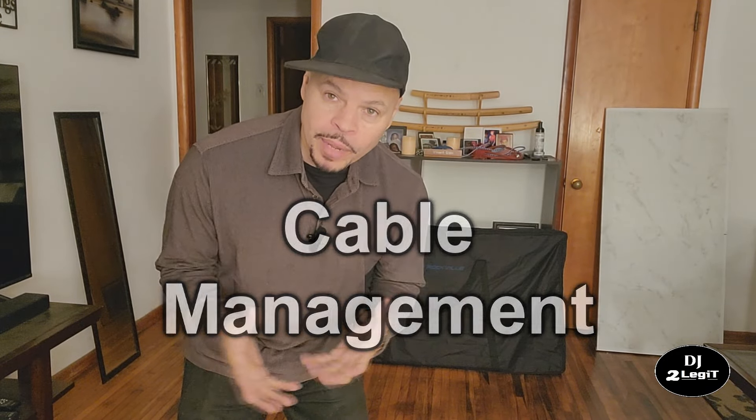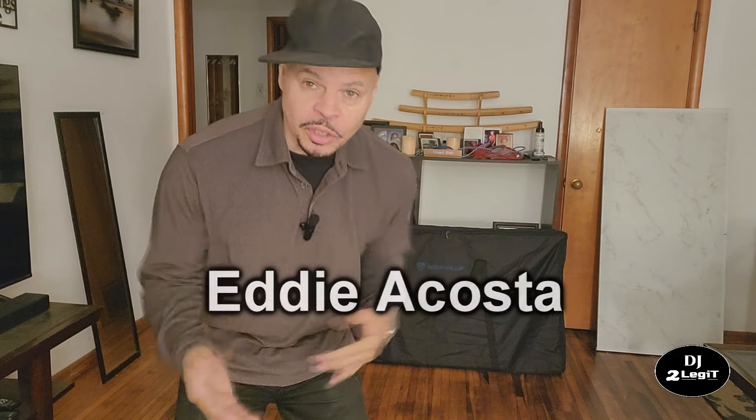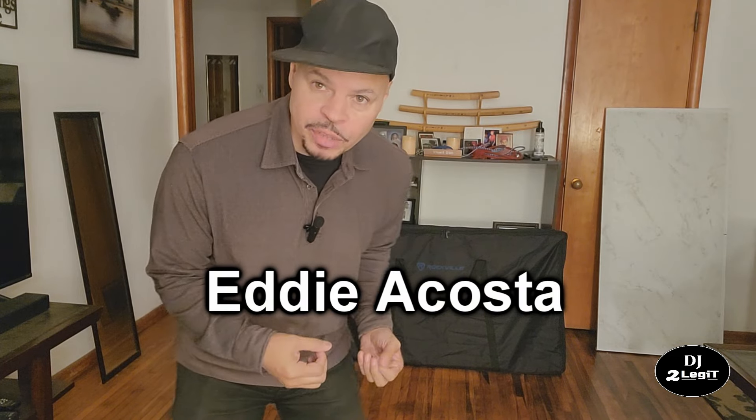Good evening YouTube community, it's your boy DJ2Legit. Today we are doing a video talking all about cable management. I had one of my subscribers ask me to show how I use cable management on my desktop, because I never really show that part of it, so we're gonna do that today.